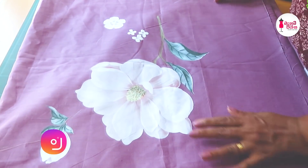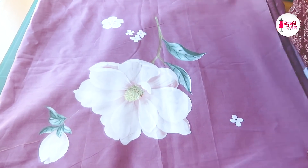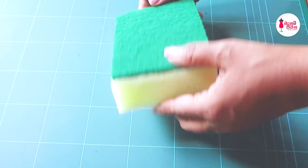If you want to use the brush, you will need to remove the brush. I don't want to use the brush with a sponge.